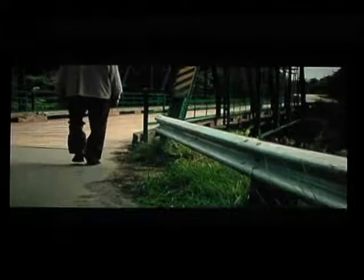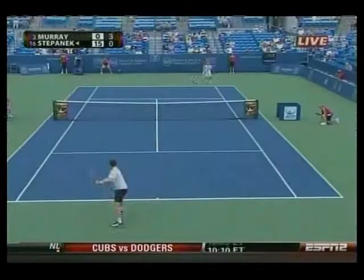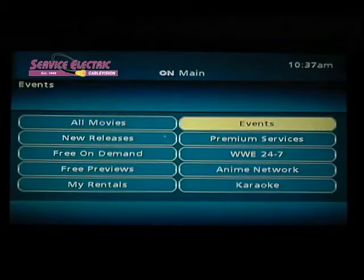With on-demand, movies cost an average of only $3.99 each. Also available are WWE, UFC, boxing, soccer, and other sporting events along with music concerts. These are located under the events category and prices vary according to event.